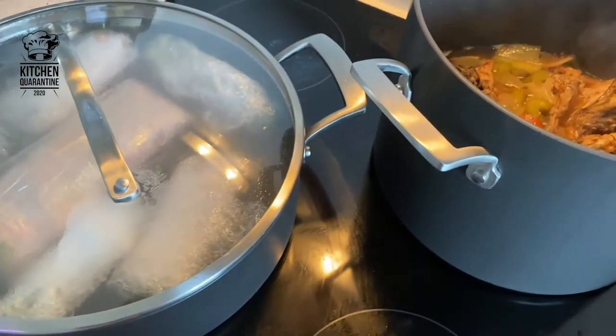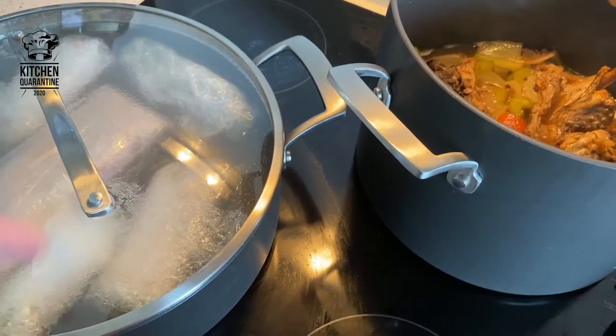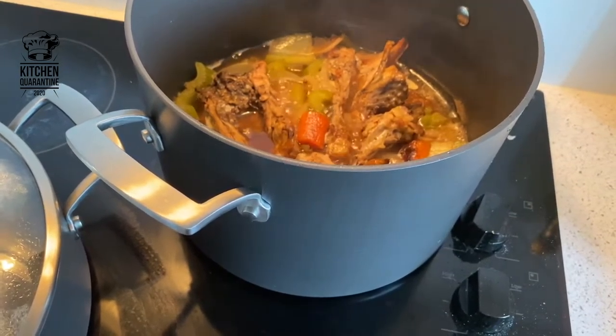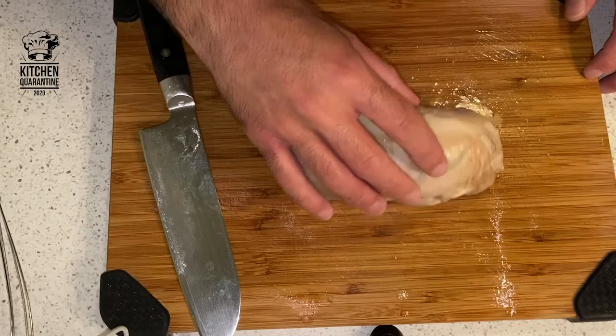Then place it in the boiling water — it's more like simmering actually, about 90 degrees. I cover it with the lid so the heat stays inside and then I'm going to turn it over. Our juice is reducing — I'm going to strain it now. So our chicken was cooked. I rested it until it goes cold.